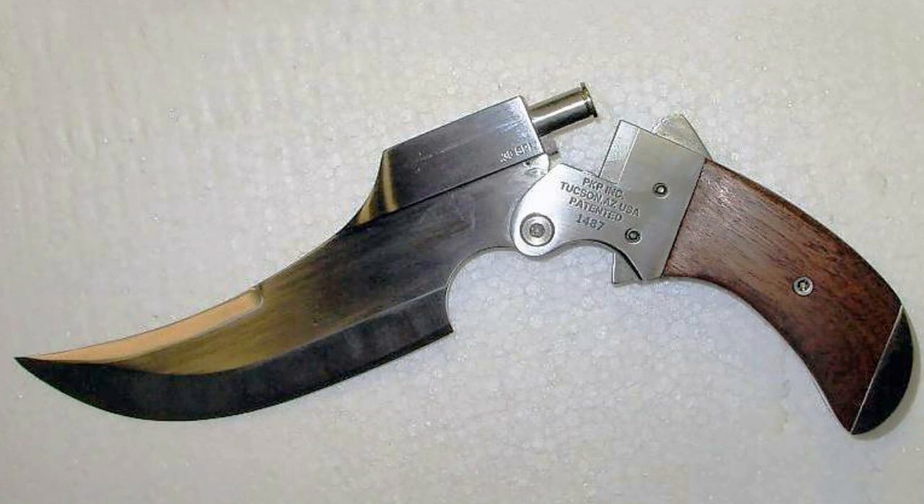The weight of the firing knife is 450 grams. What do you think of this device? Write in the comments.